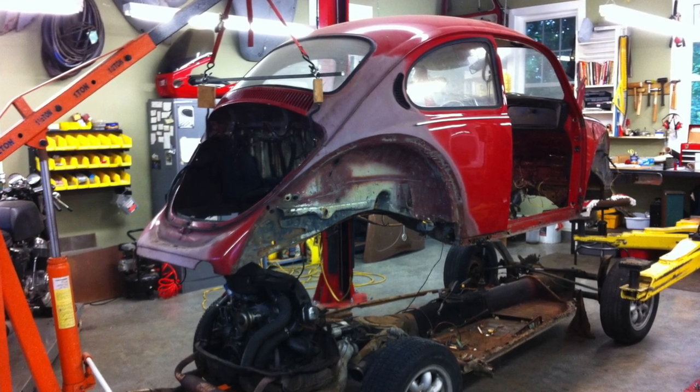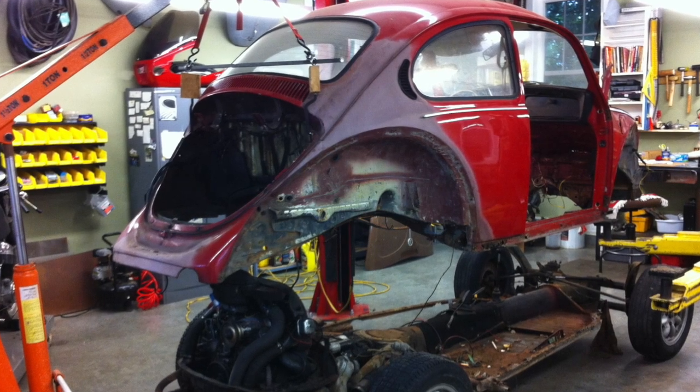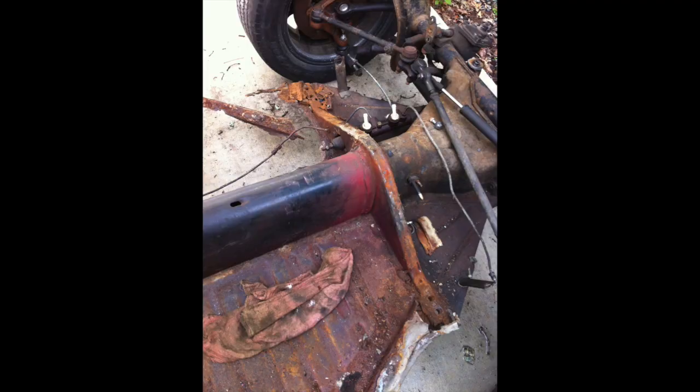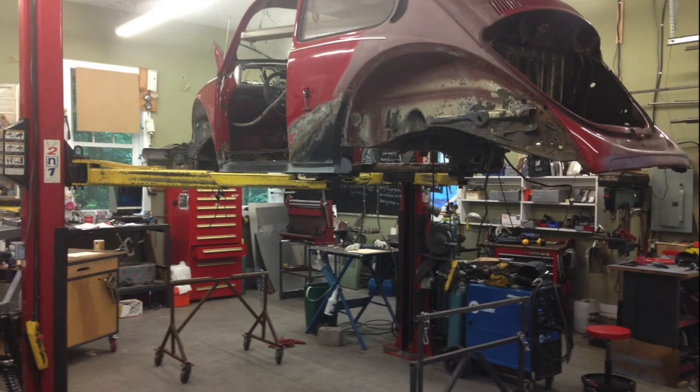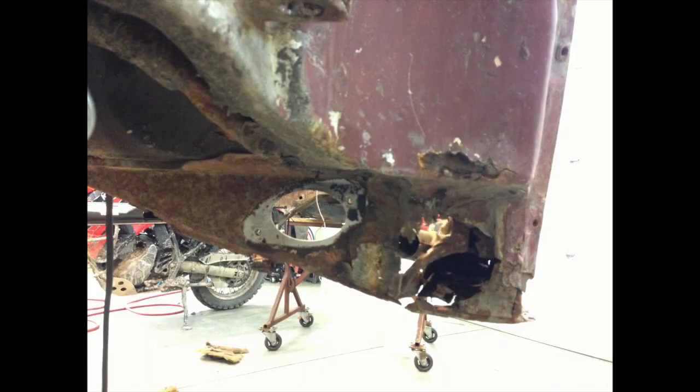This is a 1976 Beetle that I had big plans for. I pulled the body off and it was completely rusted pretty much everywhere. Once I got the body off, I could see just how bad the car really was.